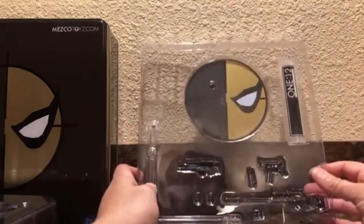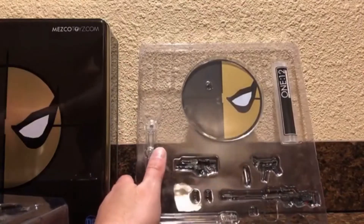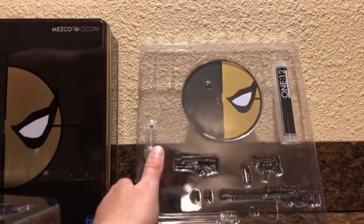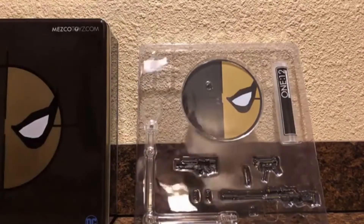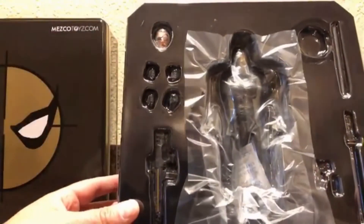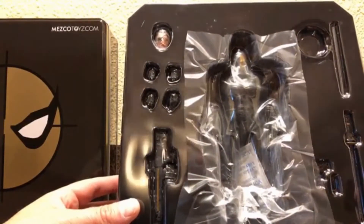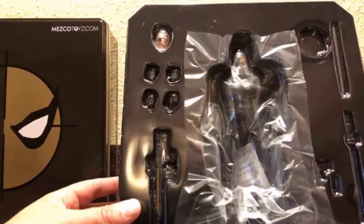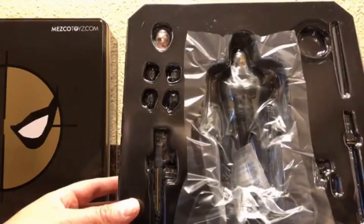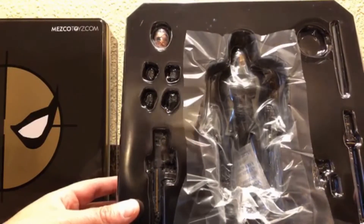And then you've got in here - you've got everything else: Deathstroke's assault rifle, Deathstroke's sword, sheath, pistol, assault rifle, hands, and extra head. Let's open up this one first.